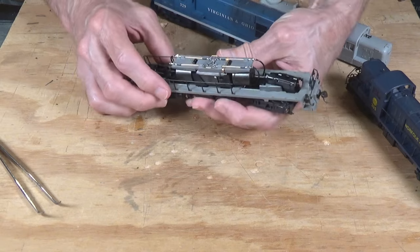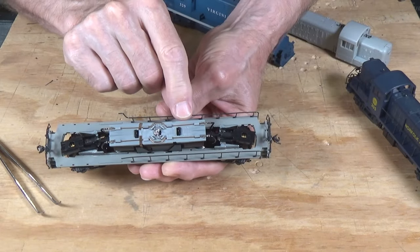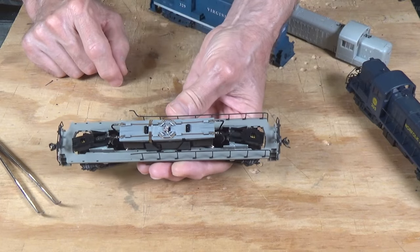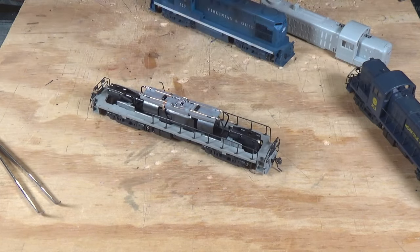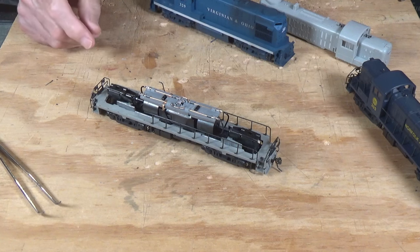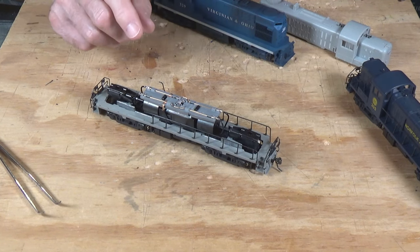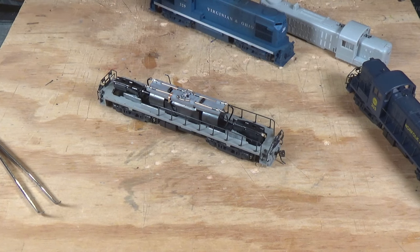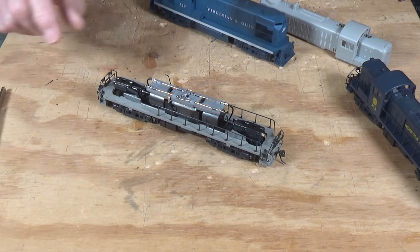By the way, these were made by Kato — you can see right here it says 'Kato in Japan' cast on it. So these were initially designed and built for Atlas by Kato. They are a very, very good locomotive. They run real slow and they're very powerful, so they're a great design as far as I'm concerned.